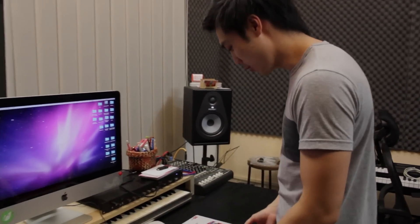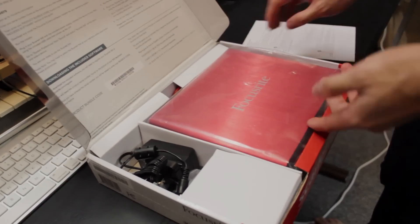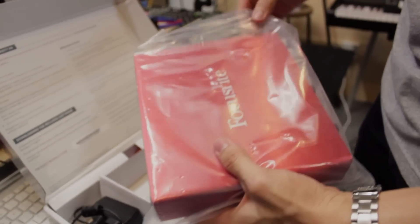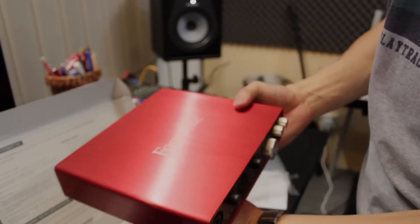So I'm going to show you the box now. Opening it up, basically that's your manuals and the Focusrite is here. It's really huge in size — in fact, if you look at it compared to a lot of other interfaces in this category.